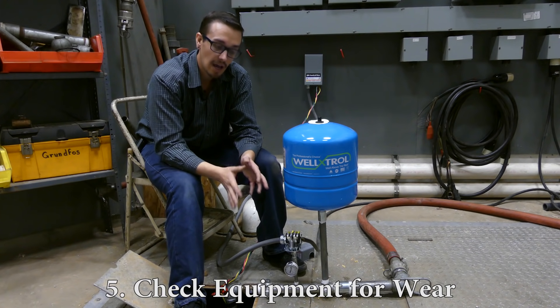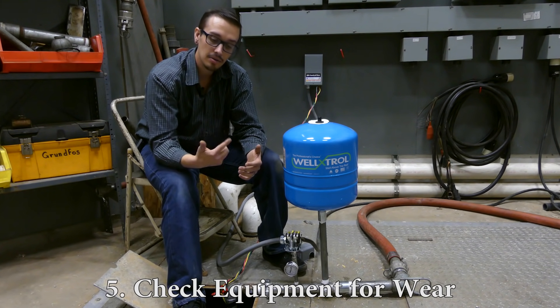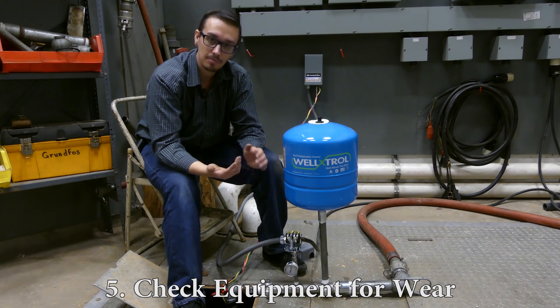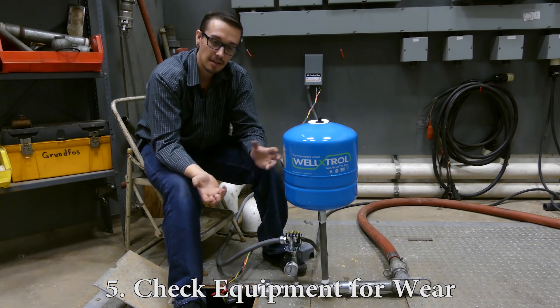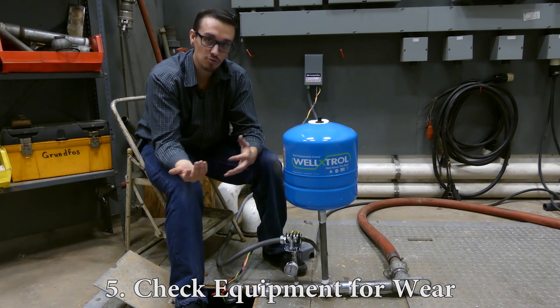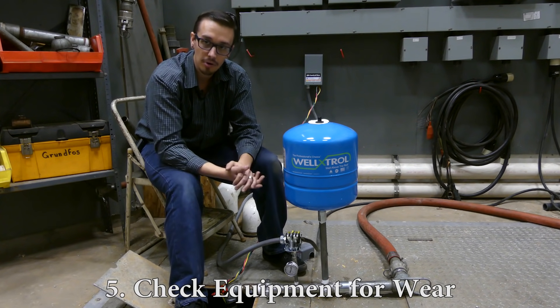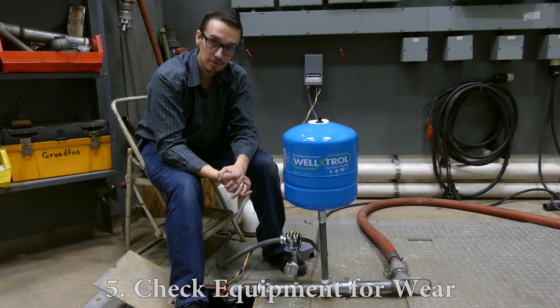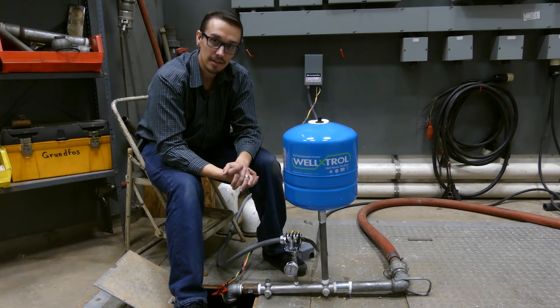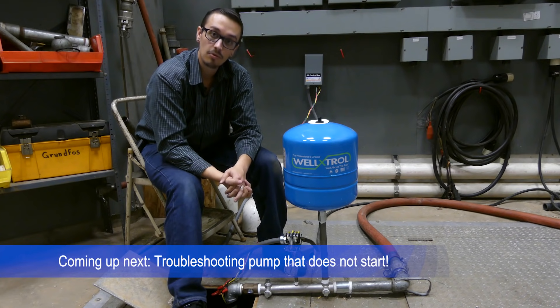More commonly, in a dry well scenario, the impellers inside the pump can get so hot that they become disfigured and misshapen, causing them to rub and grind — resulting in high amperage, low output, and eventually death of the motor. Be wary of that, and hopefully that's not what's going on, but at least now you know how to check for it.